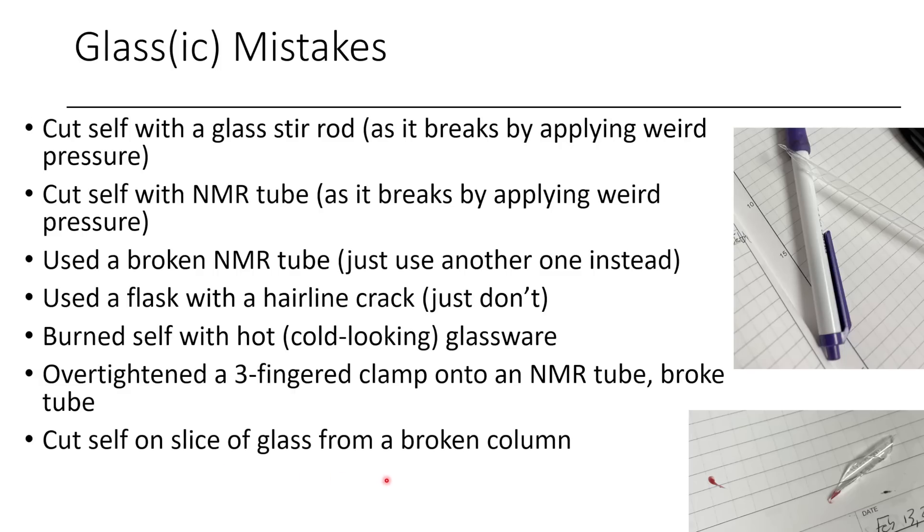I've also cut myself on a slice of glass from a broken column. When this happened I was actually being really careful, and I still have a really bad scar on my hand — if you ever see me in person I can show you. The nose of the column broke off and made a very, very thin sharp blade, essentially, and that slice went right into my hand. I 100% should have got stitches for this one, and I had to use Steri-Strips to keep it shut, and that one leaked for ages. Not a great time.